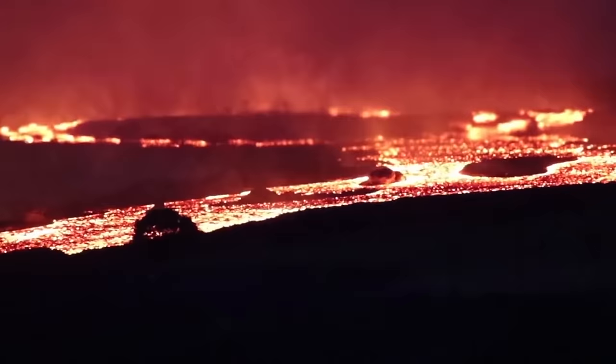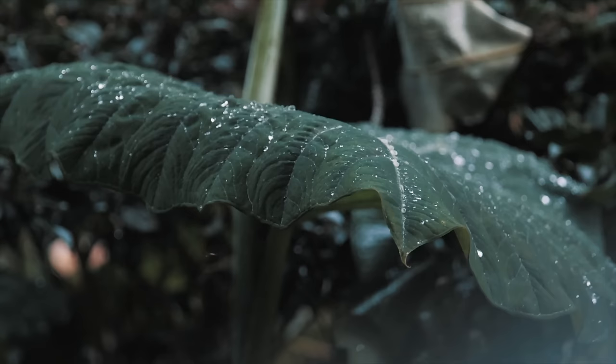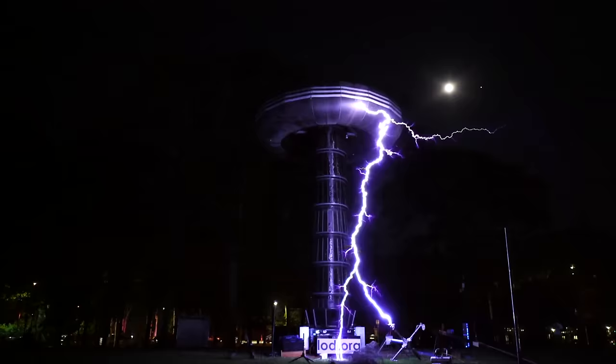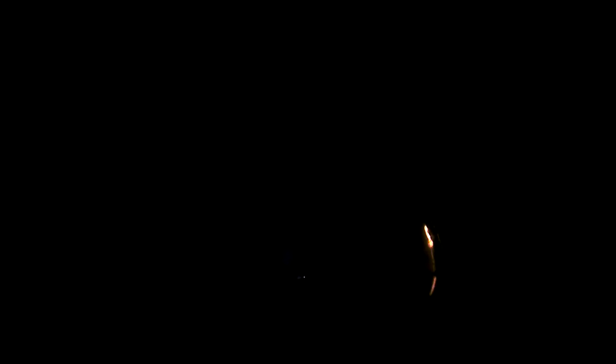Ozone is not only responsible for protecting life on Earth, but it's also capable of destroying life. And making ozone is pretty easy. You know that strange smell after a thunderstorm? That's ozone, because ozone is produced from high-voltage discharges. In particular, coronal discharges like you see here produce a ton of ozone.